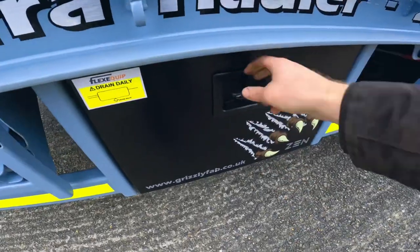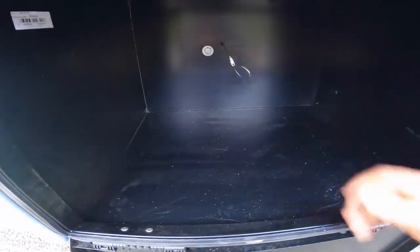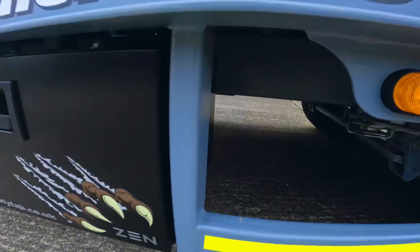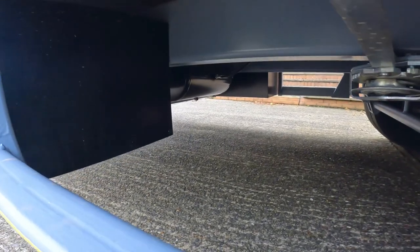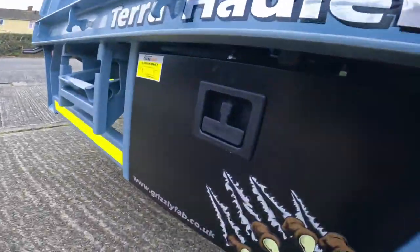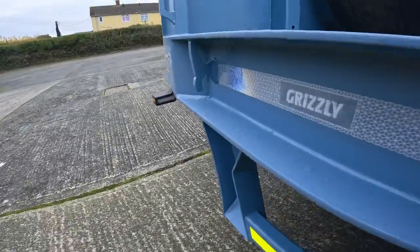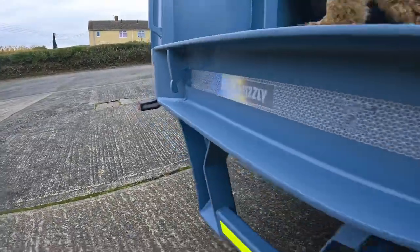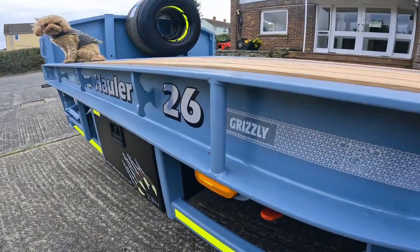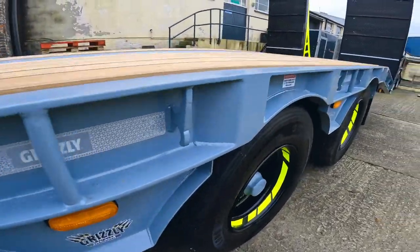Coming into one of the side boxes — this one has two. In here we actually have our air tank drain valve. The air tank is actually behind the main cross member so it's a little bit awkward to get at, so we put the drain valve in the box — so no excuses to drain the tank. We have tie-down hook points all down the side rail, and then where the digger sits we actually have 20mm solid bars, four of these, to chain the digger down.